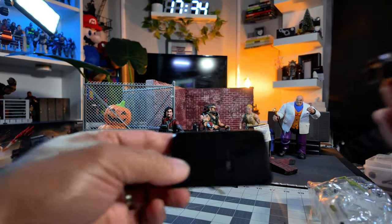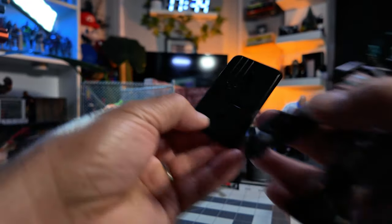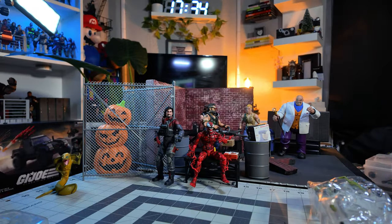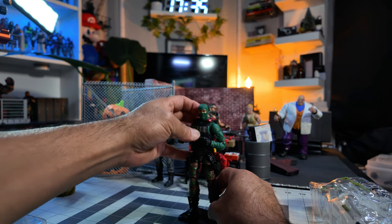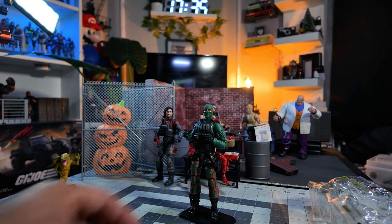Which way do you guys normally do the stand — this way, or this way? No, it's got to be this way. Yeah, it's got to be that way. There we go. Stand this guy up right there. Beachhead.